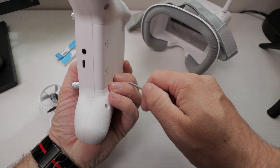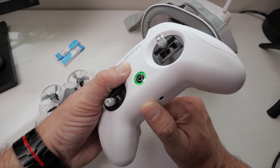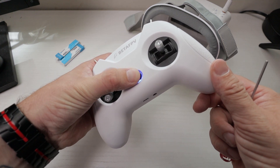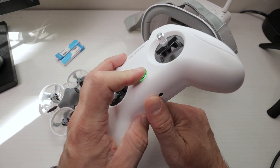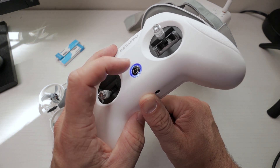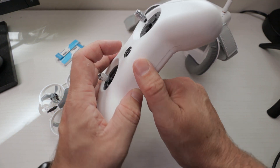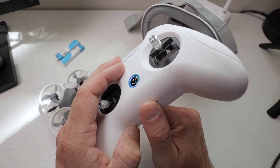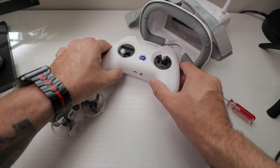What we want to do is count the flashes. Hold the bind button down, turn it on — you let go, we got one flash. We actually want three flashes, so we'll turn it back off and repeat the process. Hold the bind button down, turn it on, keep holding, let go — we got two flashes. Turn it back off. This last time — three flashes. So that is D8 mode. We don't need to turn this off again; we can leave it there.